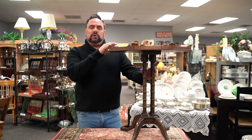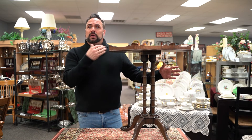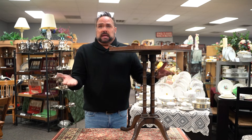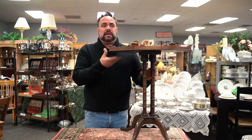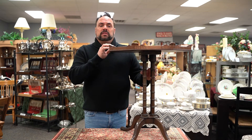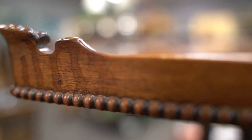These were used as tea tables because they could be stored away. Maybe a woman was having tea in her living room but didn't have a table there, so this table could be brought in, popped up, and the pie crust on the table helps keep the teapot, cups, and little plates from slipping over the edge.